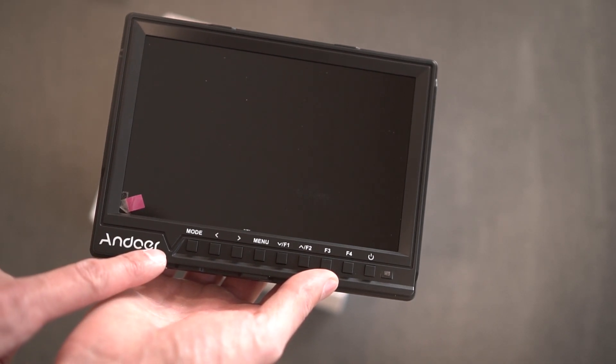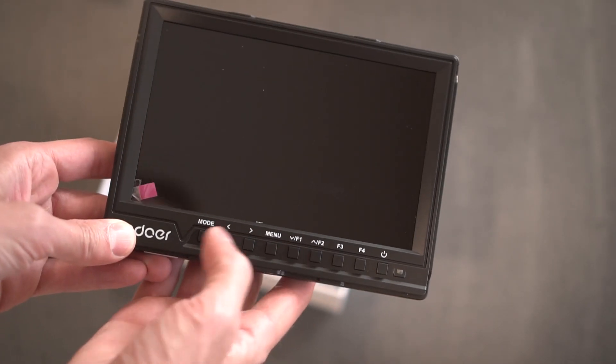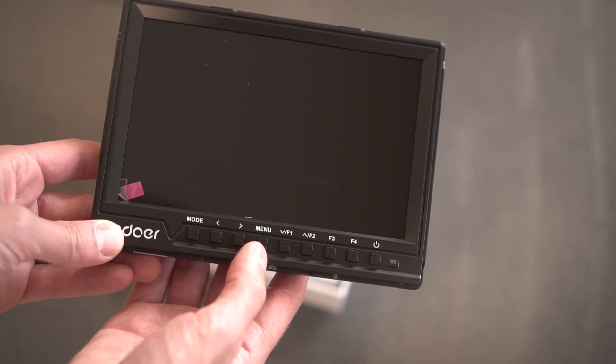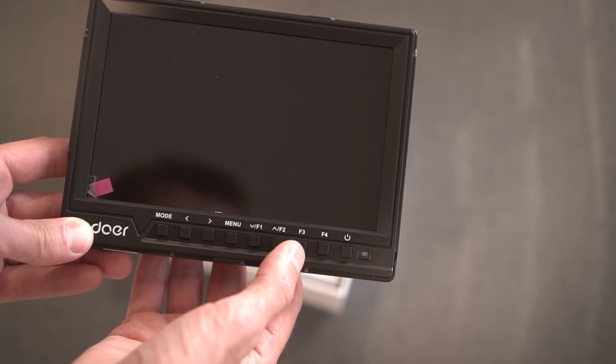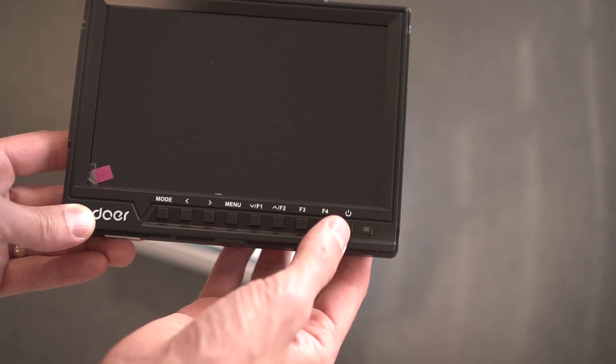You have the Andower logo on the front and several buttons all in a row: mode, left and right, menu, function up, function down, function three, function four, and a power button.